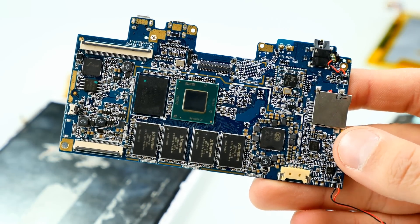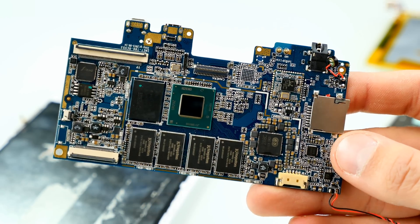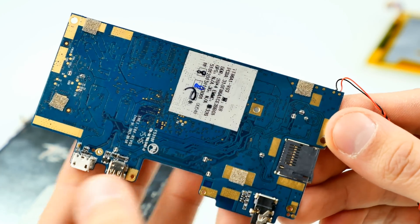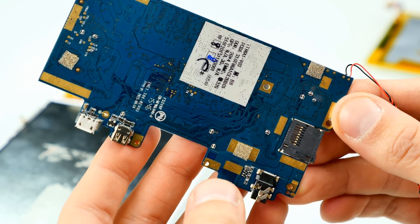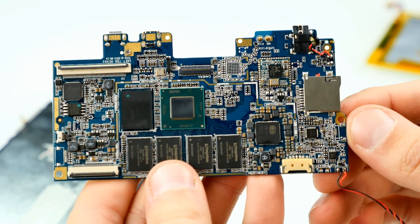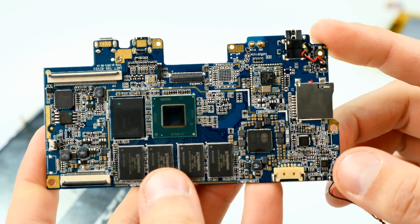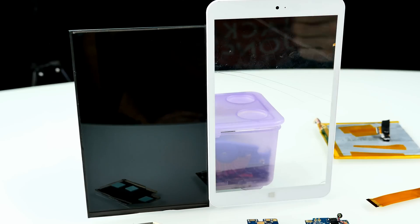The speaker was also glued to the back of the display. Everything interesting is on the front side of the motherboard — the back side just has connectors soldered to it, including the 3.5mm headphone jack. The motherboard itself is very small; most of the internal space is actually used by the battery, which is about twice the size of the motherboard.